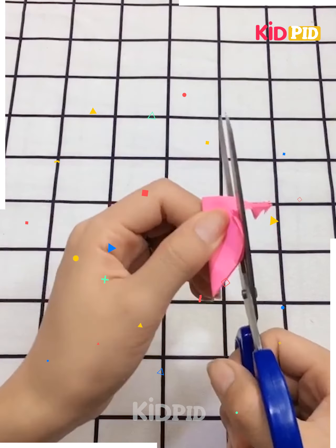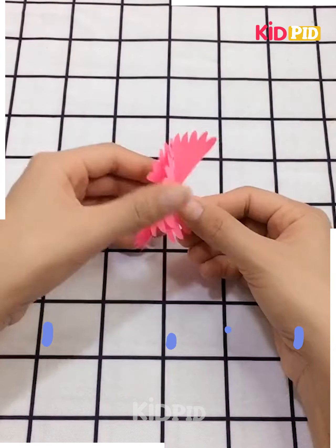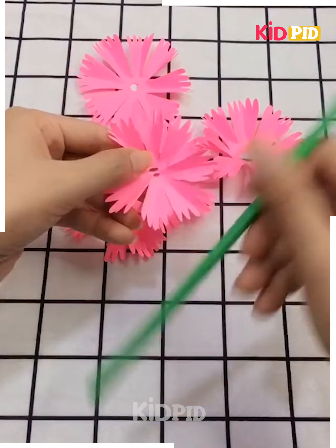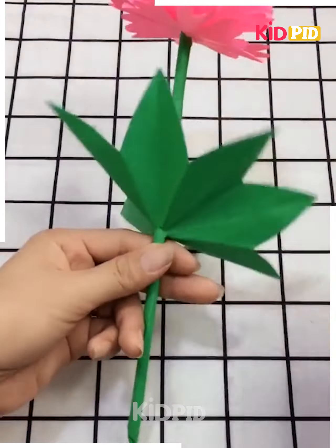Next, we have taken a pink circular sheet, folding it up in a triangular way and cutting its edges like this, making a cut in between. Making more like that, then taking another sheet to make a stem. Inserting each pearl of the flower and inserting its leaf. It's ready.